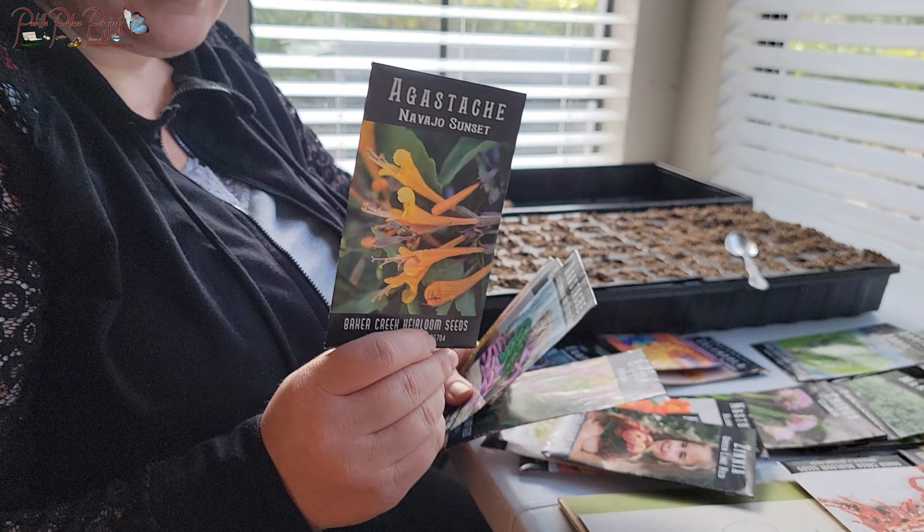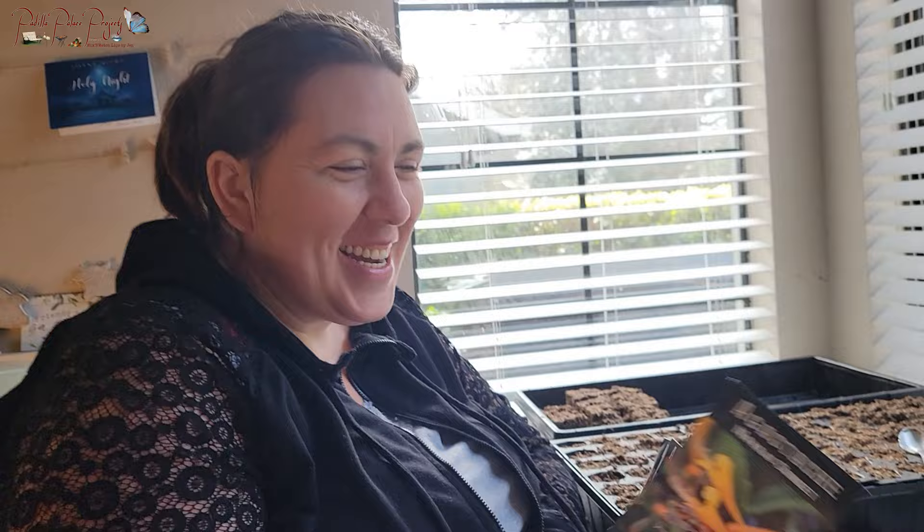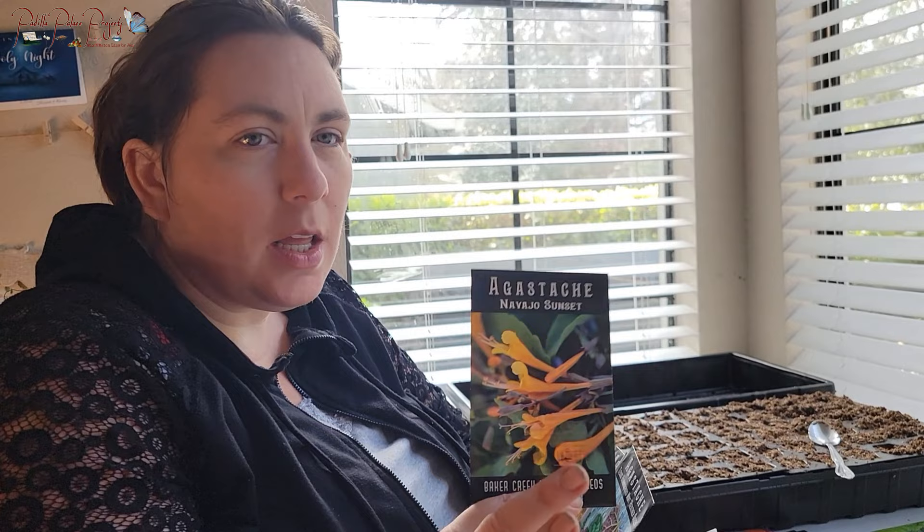One of the things we fell in love with last year and the year before was the Navajo Sunset Agastache — it's minty, citrusy, and beautiful, butterflies and bees love it, and pollinators were all over it. You walk by it and it just smells delicious. So we're trying quite a few Agastache varieties: Navajo Sunset, Texas Hummingbird Mint — which makes great tea and a great mosquito repelling oil, two in one — Apache Sunset, and Rose Mint.